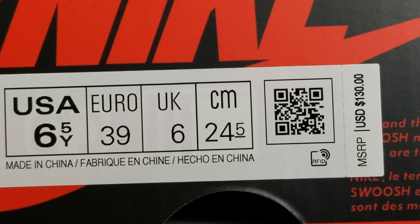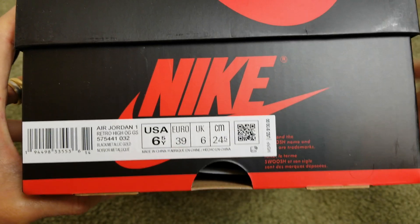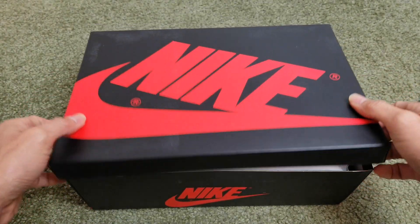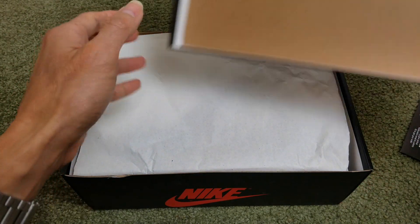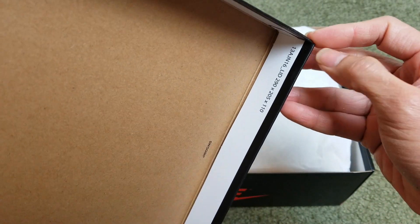This one's a size six and a half, and this pair is made in China. The retail price on this is $130 plus tax. There's a red stem right here, and then the Nike swoosh logo and the world swoosh, and also the dimensions right here for the lid.